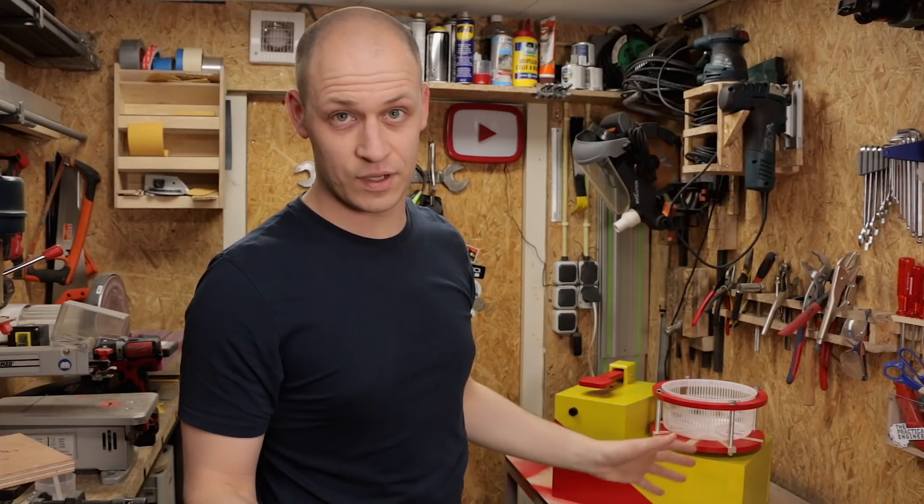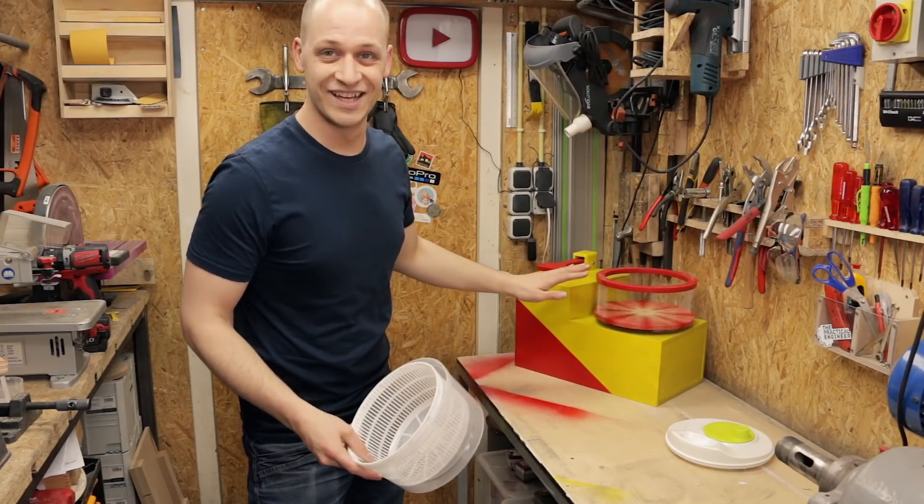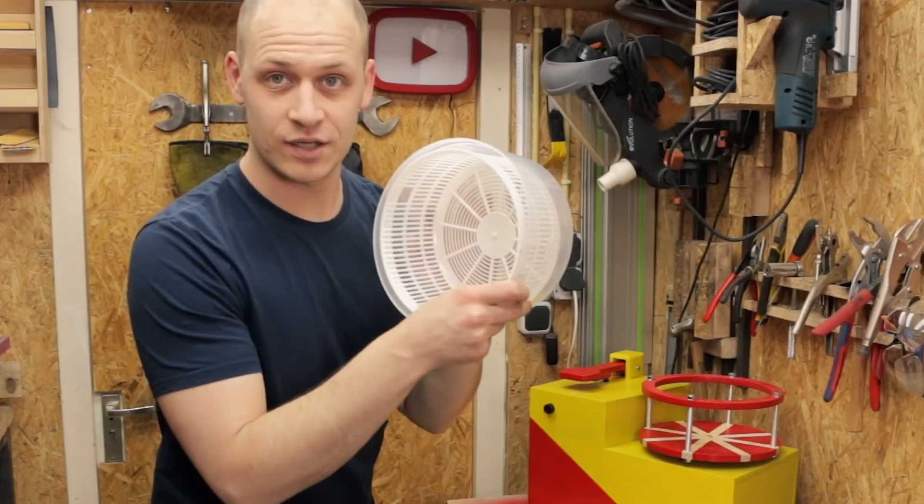First, let's start by just testing both of them. This is the one that I built last week. And this is the one that I bought from the store. Let's start with this one.